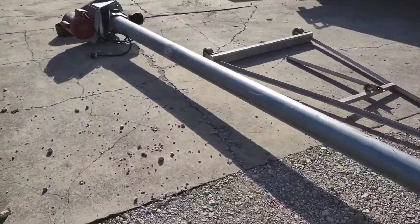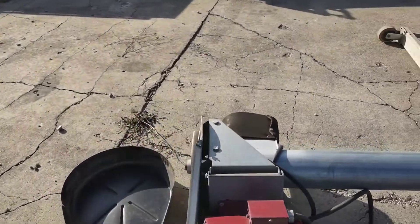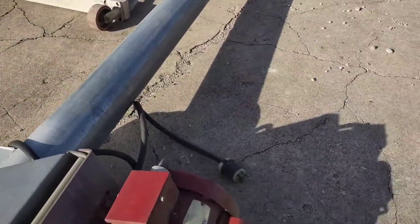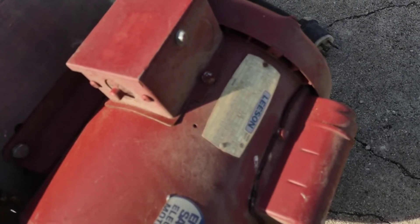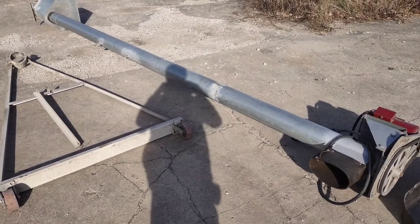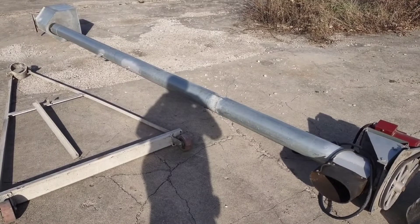It has a single phase 220 volt motor, and the horsepower is two horse. The discharge height range is six foot all the way up to ten foot.